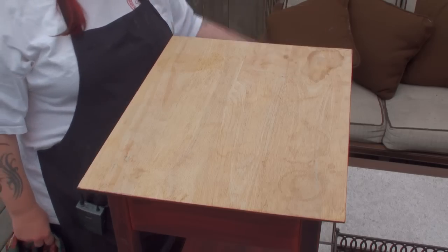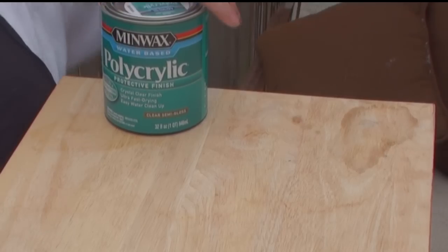For this project you'll need a table that you want to refinish, Minwax polycrylic, a paintbrush, scissors to cut your fabric with, and fabric.